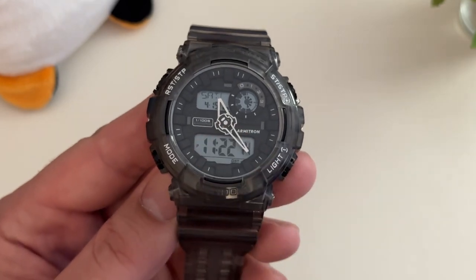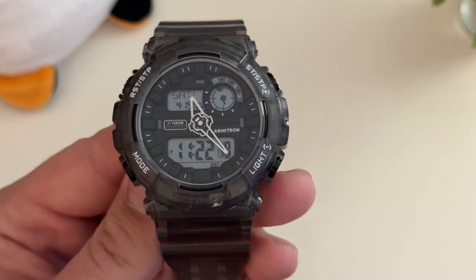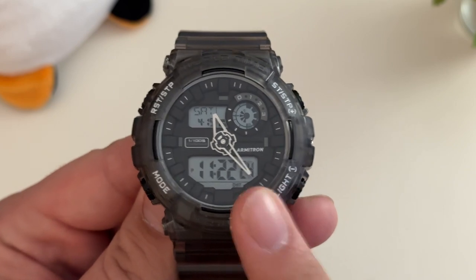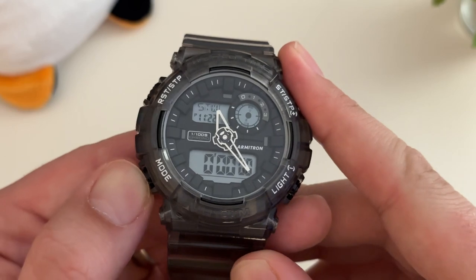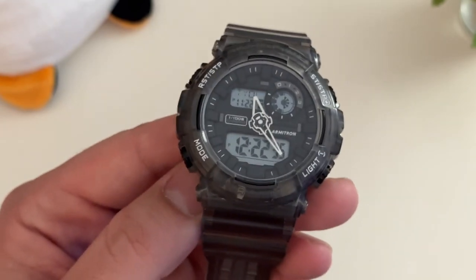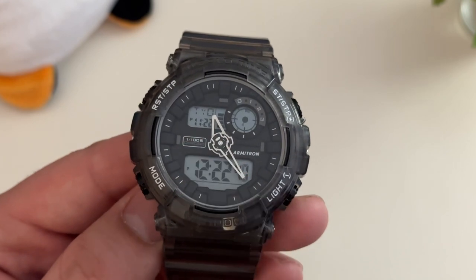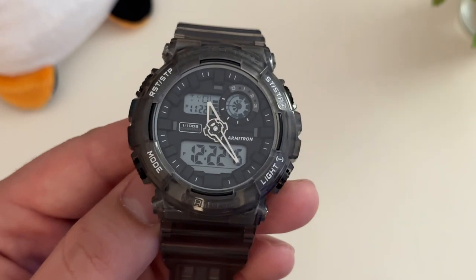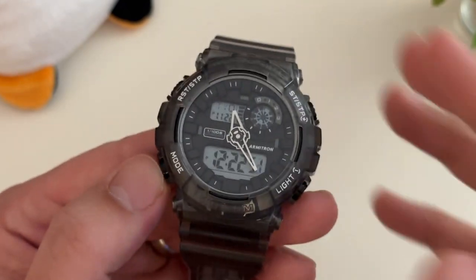You have day and date up here, and it does have a function for the year so it keeps day and date just fine. 100 meters of water resistance on this one. Chronograph functionality. In time mode, then you go to stopwatch, a timer function, alarm functionality, and world time — proper world time. It gives you the city; I have Tokyo up there, so it keeps my local time and shows Tokyo time on the display. It's a legitimate world time, not just dual time — you can go through the cities in different time zones and find the one you need.